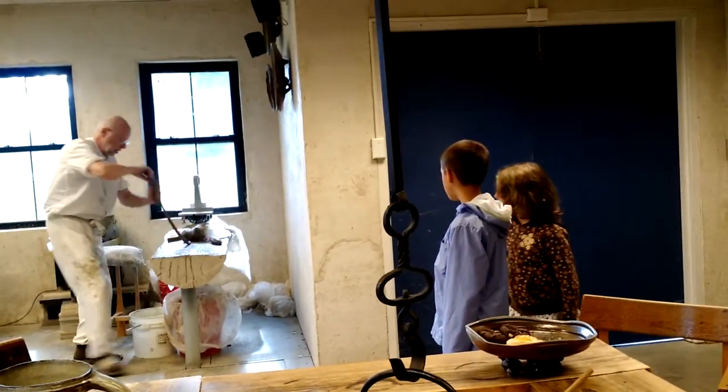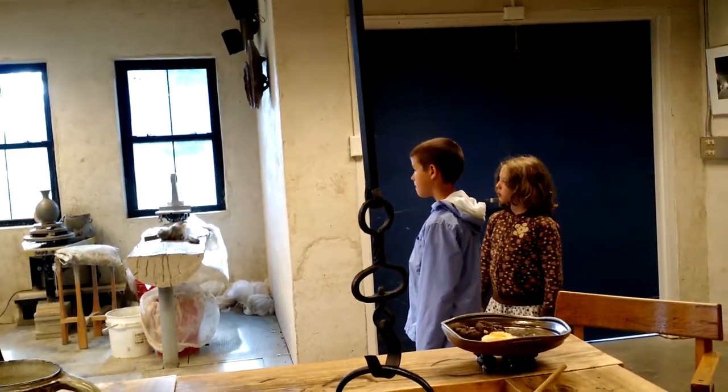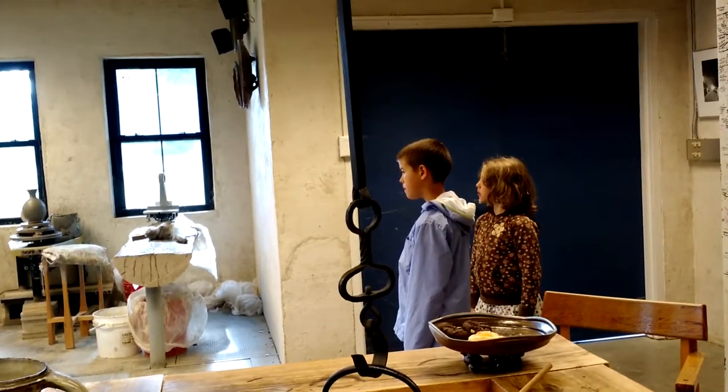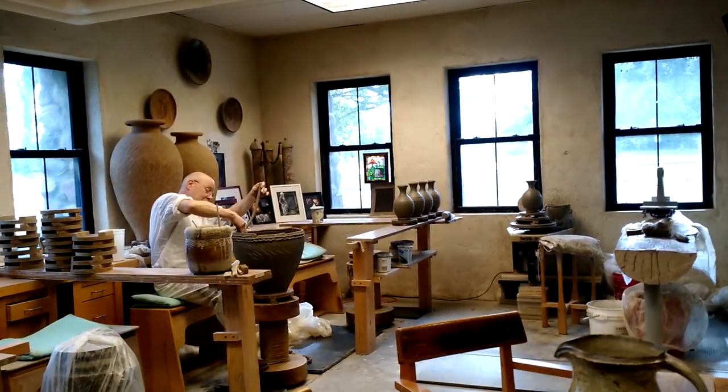Where they were stacked in the kiln. So it's kind of an example of that artist entering into a collaboration with the firing and the material. So kind of three parts: one for the artist, one for the clay, one for the firing.